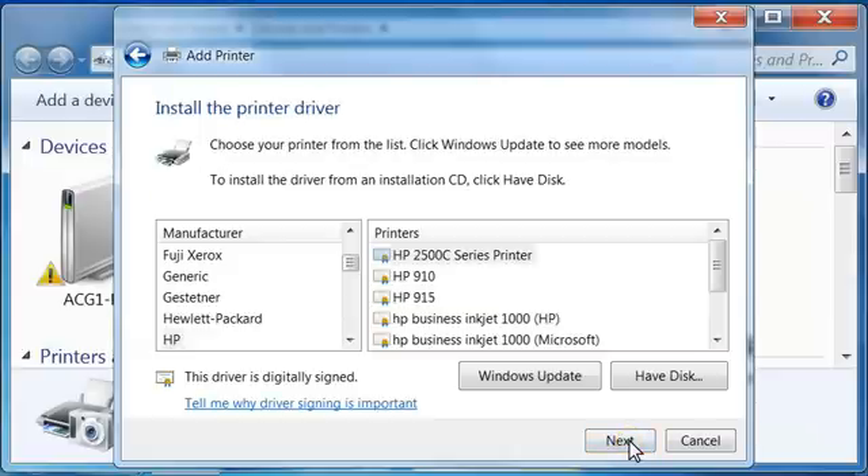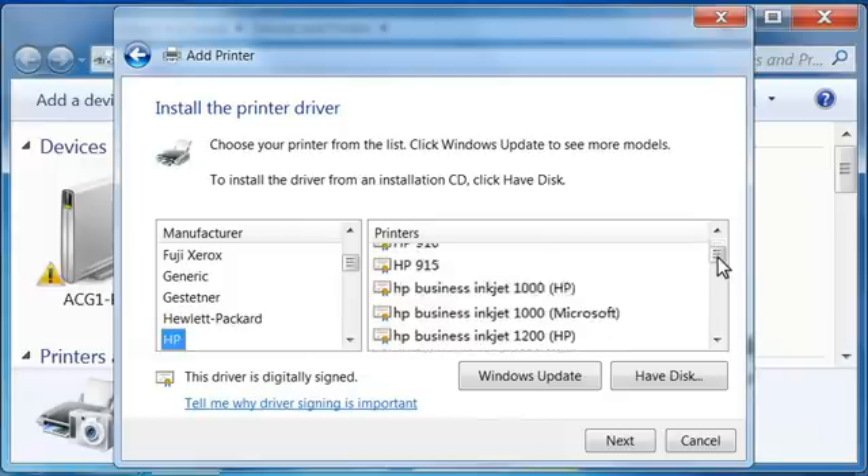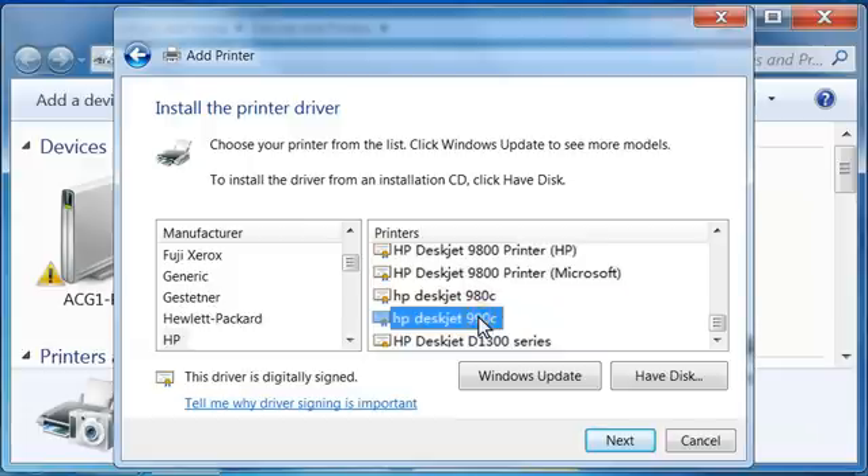The Install the Printer Driver window opens. Under Manufacturer, select HP, and under Printers, select the appropriate alternate driver for your printer. If the alternate HP driver for your printer is not in the list, click Windows Update to select additional print drivers. Updating the list from Windows Update can take several minutes. You must be connected to the Internet to use Windows Update. After selecting a printer, click Next.